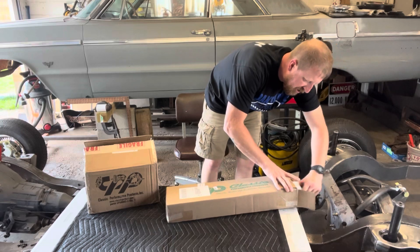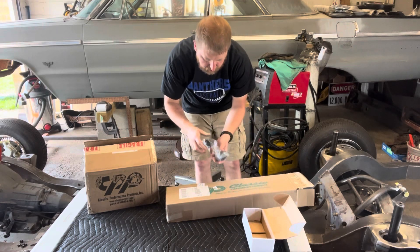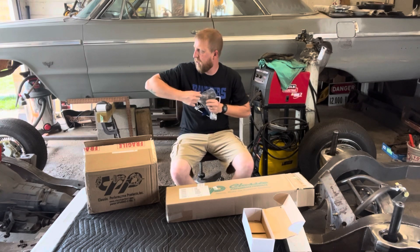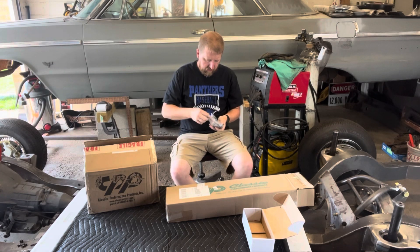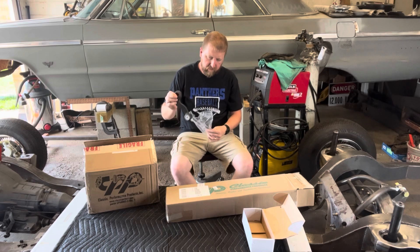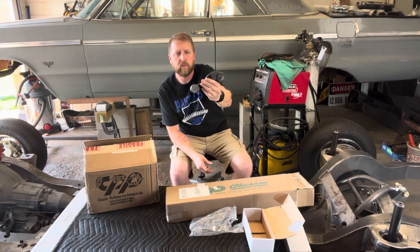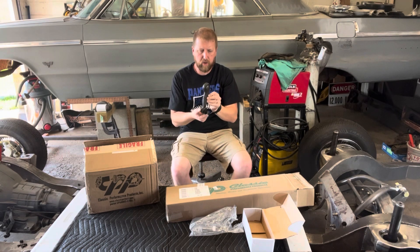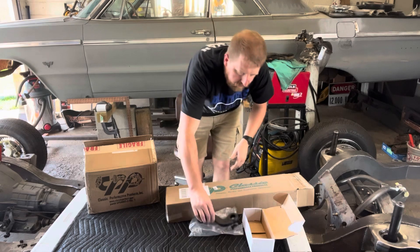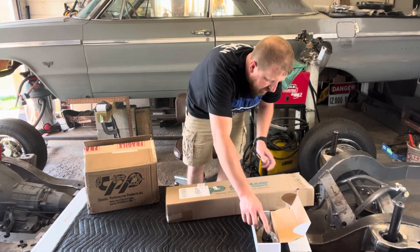First box: pitman arm. I believe this is a manual pitman arm — it comes with a cotter pin in the bag. It's a really nice quality piece — everything's burr-free and looks really nice. The pitman arm comes with the cotter pin and grease fitting for the joint, all in the box.